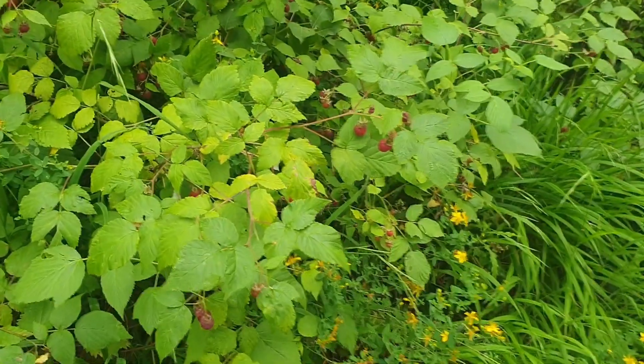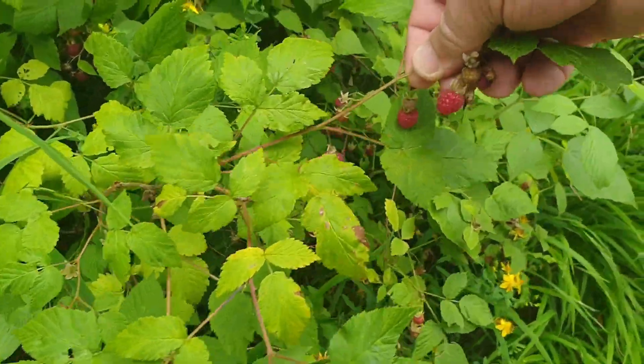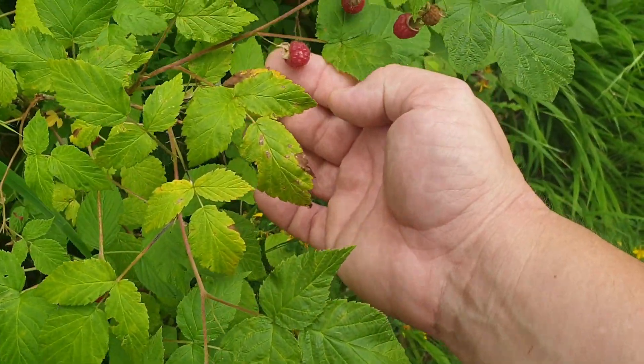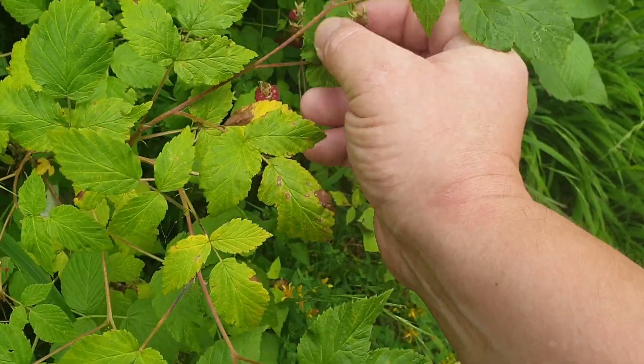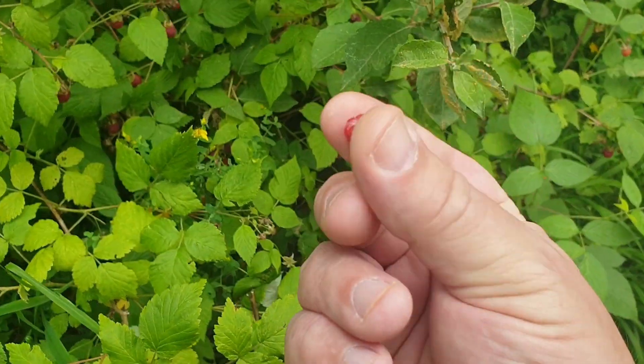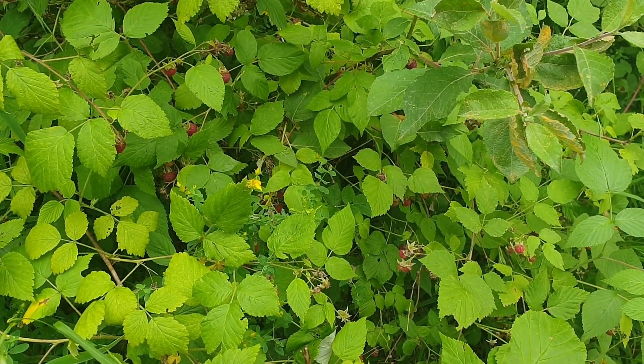Now look at that. In Germany we call them Himbeere — I don't know the term for them in English. They grow here, they are now edible, and they are really yummy.